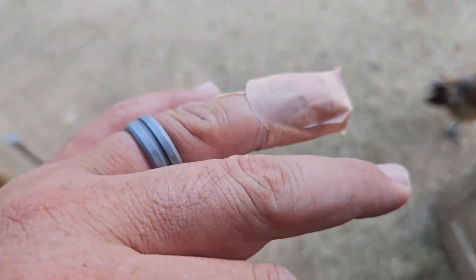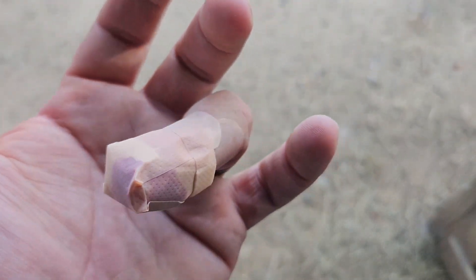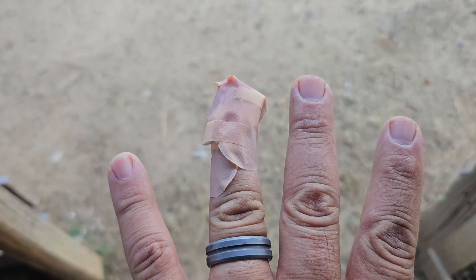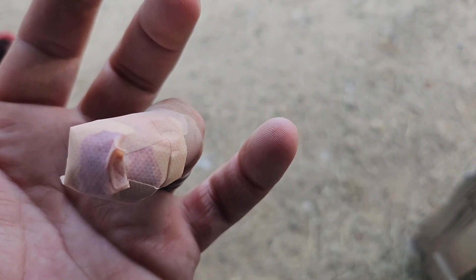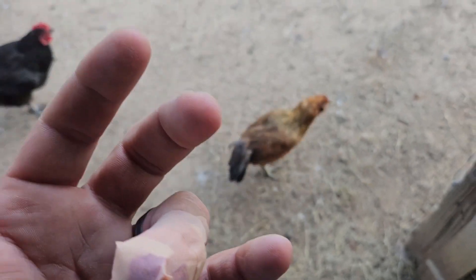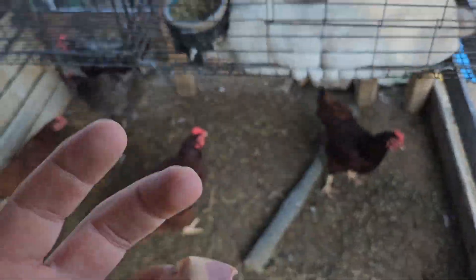My wife tried to fix it up, y'all. My finger's not deformed, I promise you. She put some stuff on it and this is what she did. Typically I would have just thrown a piece of paper towel and some electric tape, because why not? That's how I roll.